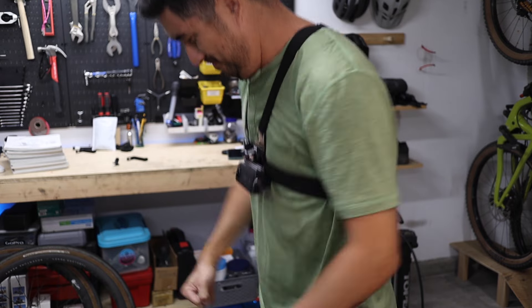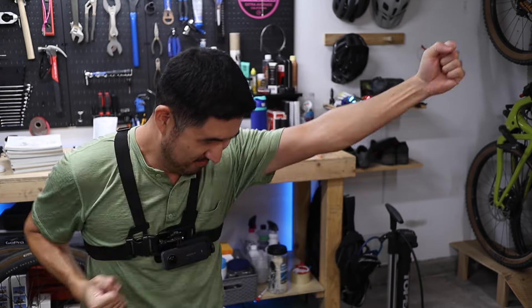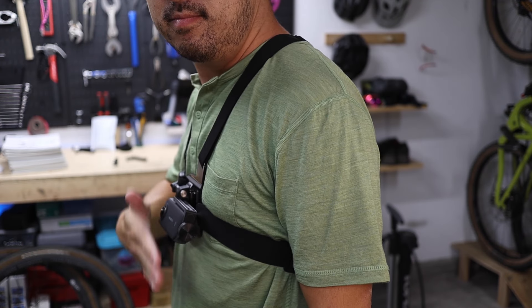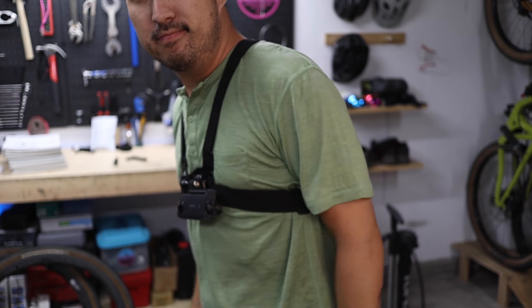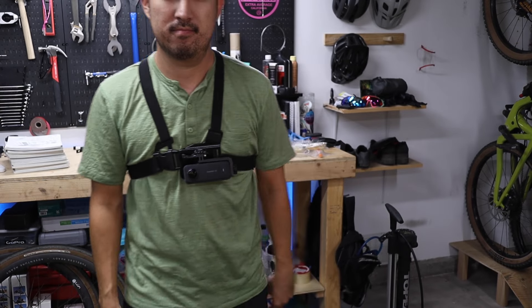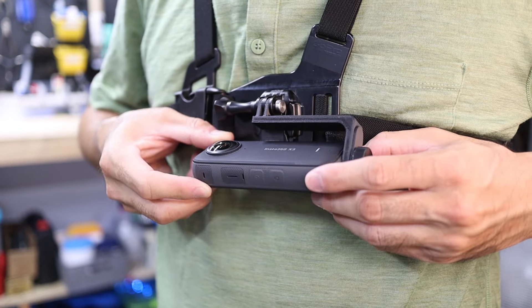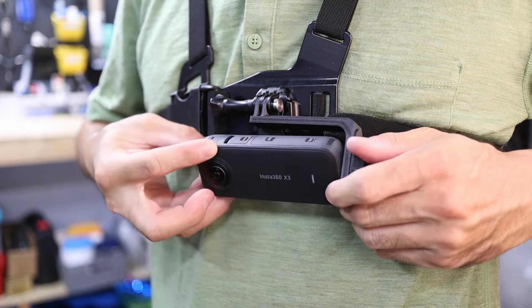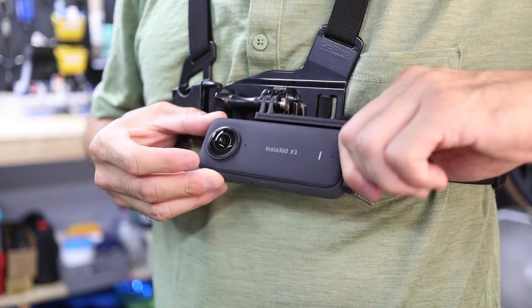The biggest benefit of mounting the camera horizontally is that you can place the camera so much closer to your body — it doesn't stick way out. Since it's not putting such a large moment on the chest strap, it's actually more stable when the trail gets rough, and it actually feels lighter to wear as well. The minimal design also allows access to the buttons on the side as well as the screen, and the thumb screw makes adjusting the camera angle pretty easy.